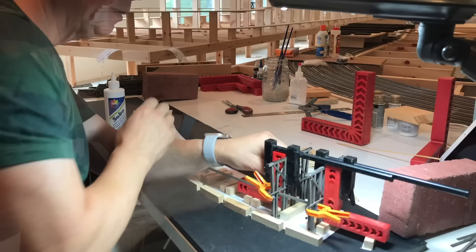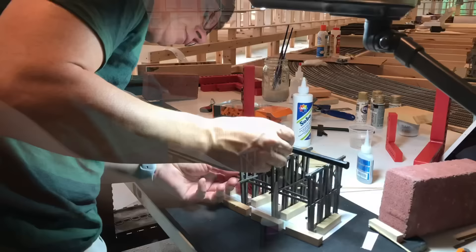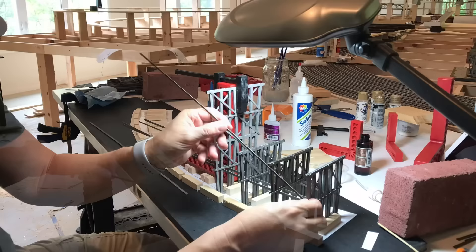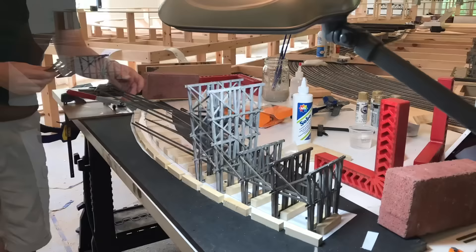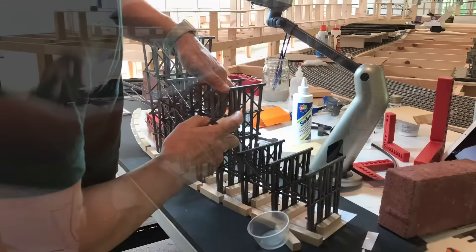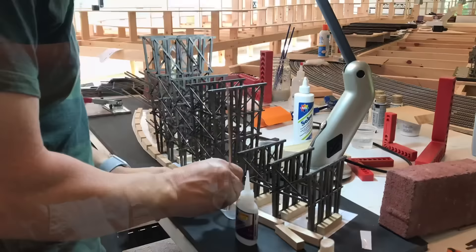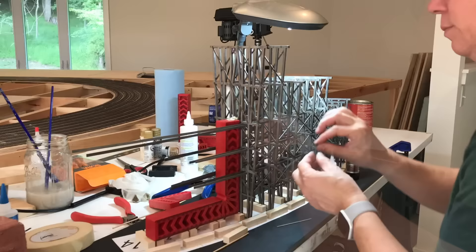I've got two bends in the fixture here, and I'm using a combination of clamps and right angle squares to make sure that the bends are perpendicular to the work surface. These red squares are great — they're about one inch thick heavy gauge plastic, so they'll stand up on their own and you can clamp to them quite easily. I'll put a link to where you can get these in the description below. Construction basically involves placing the bents in the fixture one at a time and then anchoring them together with the internal stringers, which are running parallel to the work surface and perpendicular to the bents themselves.